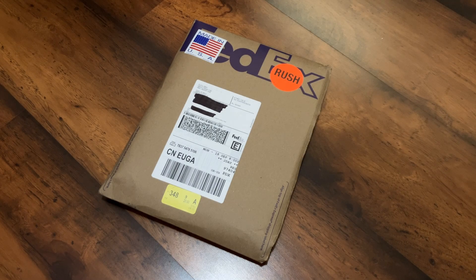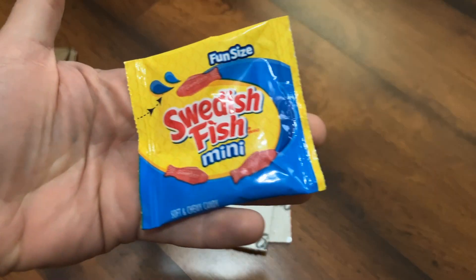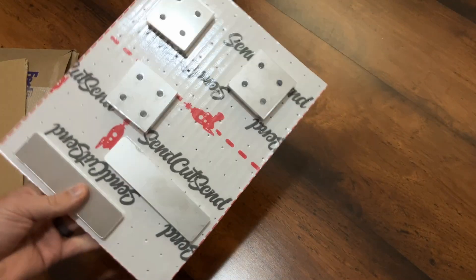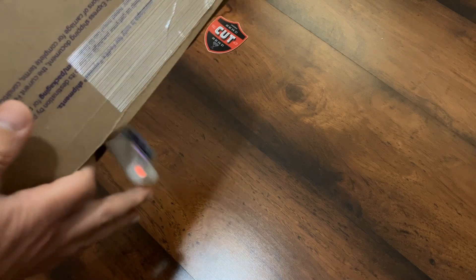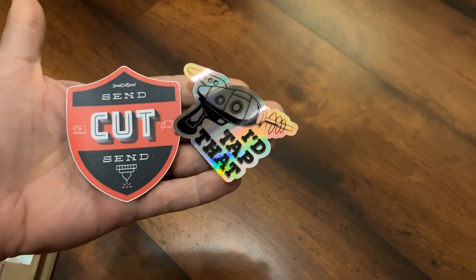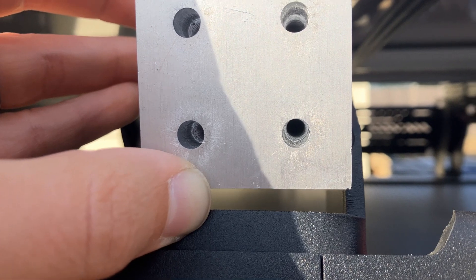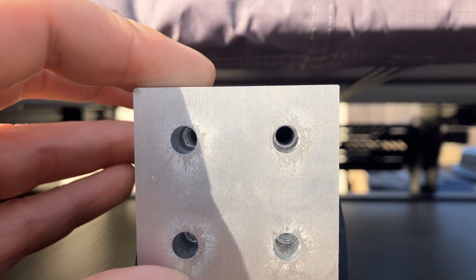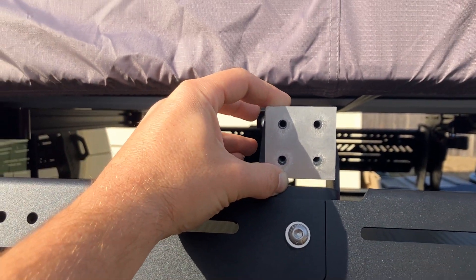It took me no time at all to design a few brackets I thought I would need for this project using their easy-to-use adjustable parts templates. About a week later I had a package on my doorstep with my freshly cut parts and a few extra goodies thrown in. In addition to these parts being very precise, it saved me a trip to the store to buy the raw aluminum and the time it would take to cut and drill these to size. Admittedly I still have to countersink some of these holes and I'll need to have these powder coated when I'm done — my parts didn't meet their minimum size requirements to enable those features as add-ons within the checkout process. Regardless, it still saves me a ton of time.